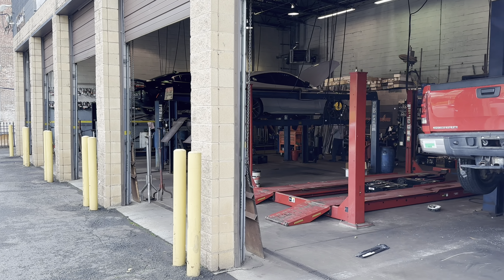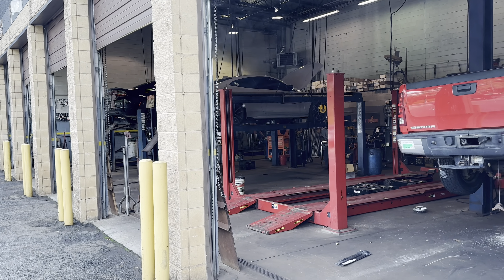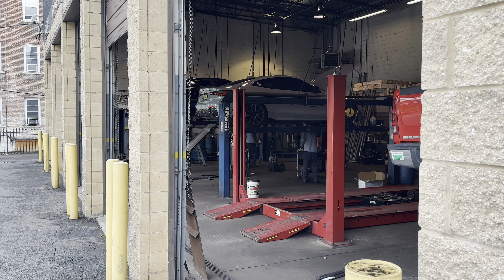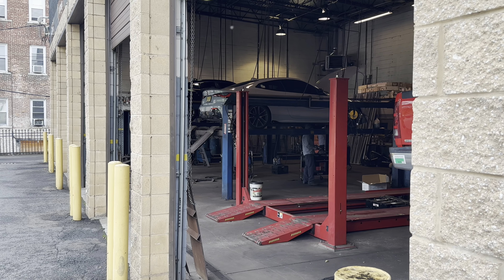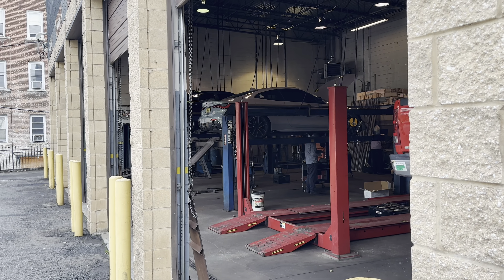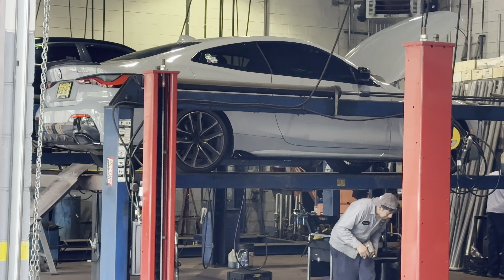I used to have a Charger Scat Pack myself and I traded it in for this M440. The Charger is something else, but you know, I got a family now — I got a baby in the back seat. I will not be losing control in the nasty weather that New Jersey provides in the winter — lots of snow, lots of rain — so the all-wheel drive is definitely a plus for us.